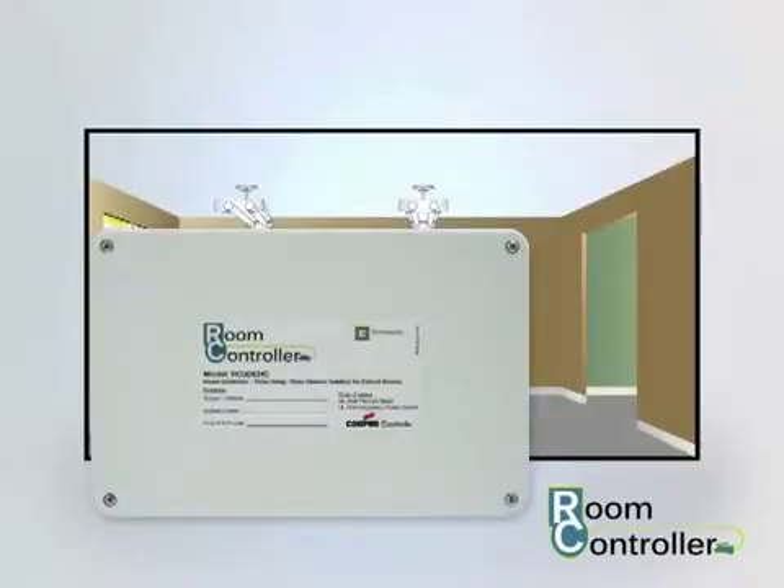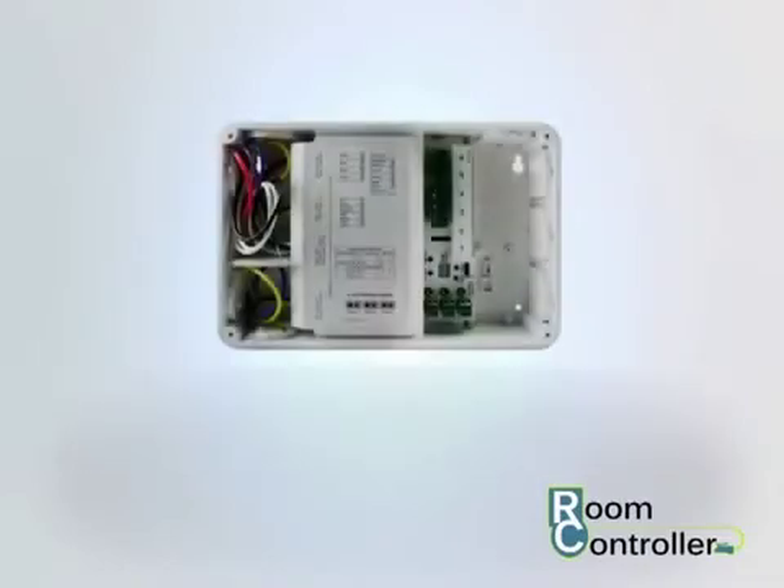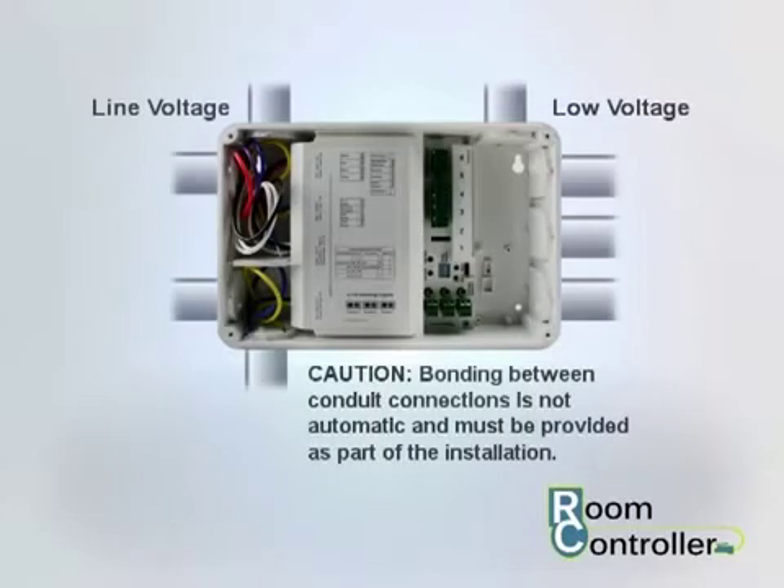First, mount the room controller above the room's entry door. The room controller is designed for direct conduit connection — no junction boxes are needed. Simply connect any necessary conduit directly to the room controller in the designated line or low voltage areas.